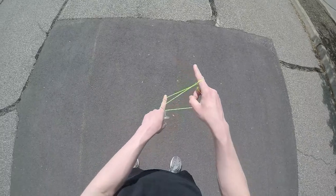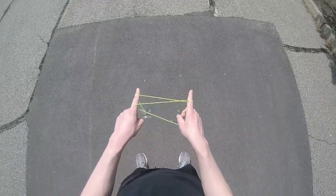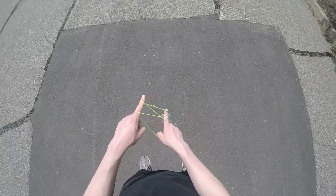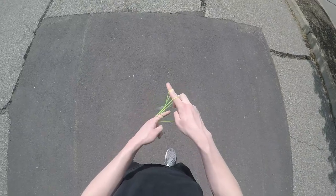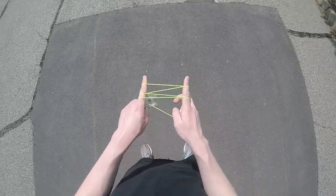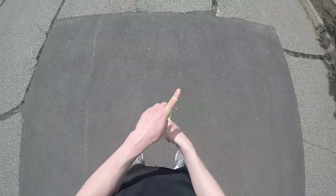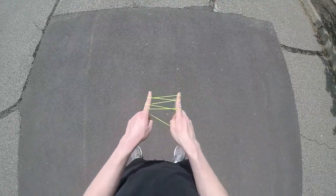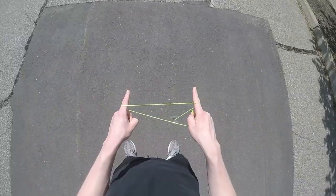From here you're going to use your non-throwhand pointer finger to lift this string up like that, and then you're going to do the exact same thing with your throwhand pointer finger — just lift that string up just like that. Then once again with your non-throwhand pointer finger, and then one more time with your throwhand pointer finger. You're basically just lifting up the string with alternating fingers.